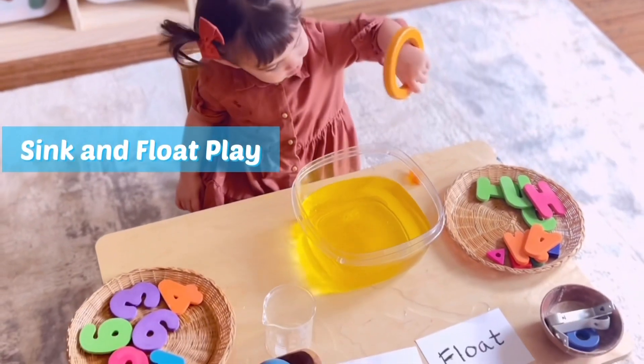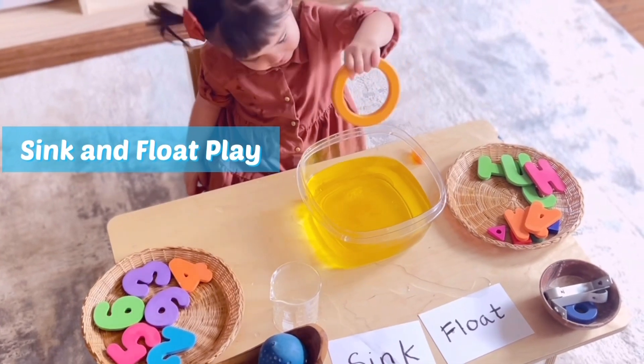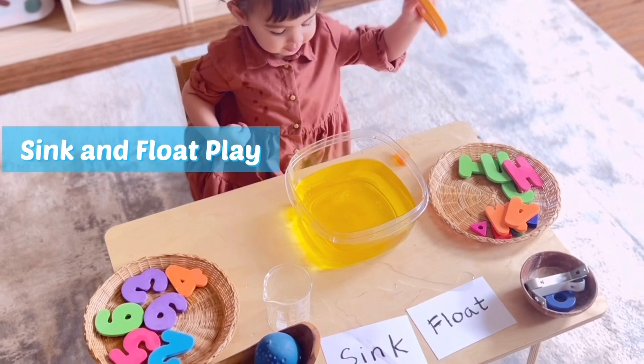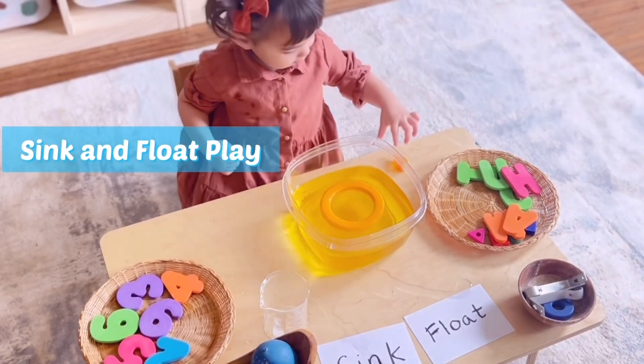Sink or float? What do you think is gonna happen? Water. It floats!